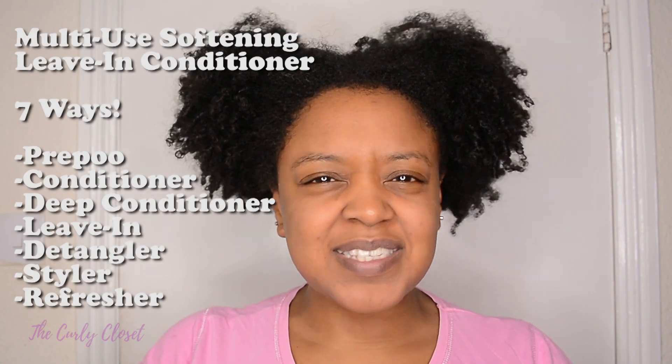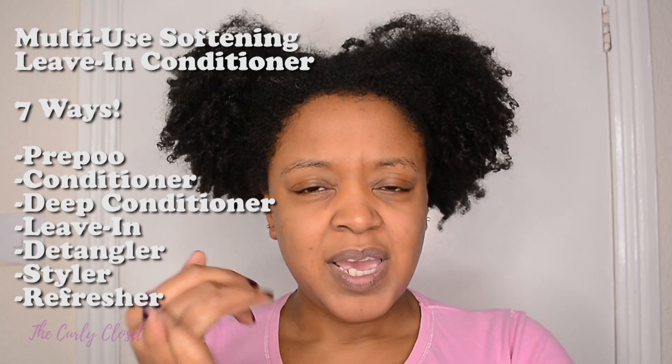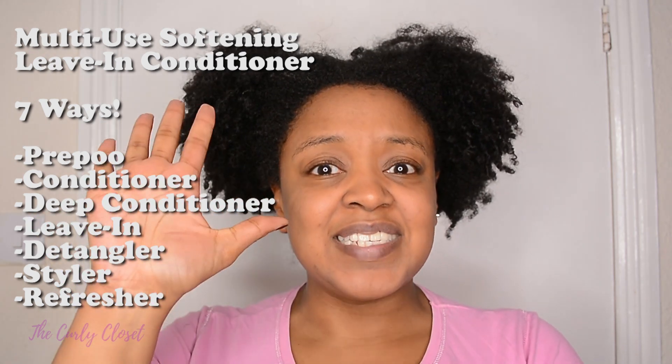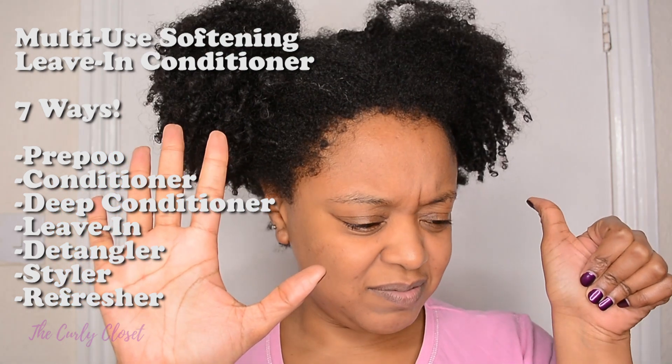This leave-in conditioner claims that you can use it seven different ways: as a pre-poo, as a conditioner, as a deep conditioner, as a leave-in conditioner, as a detangler, as a styler, and as a curl refresher during the week. So today we're going to see how it performs as a pre-poo.